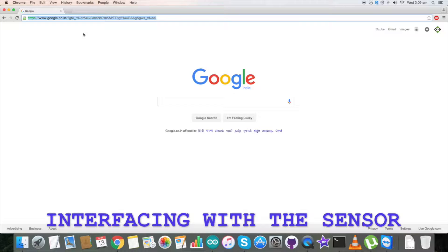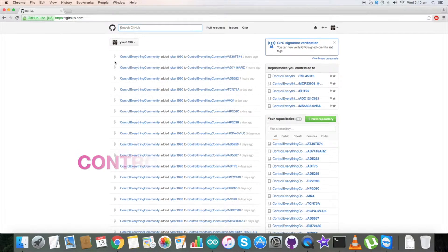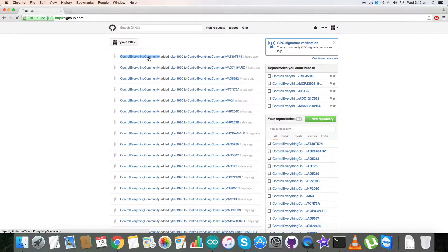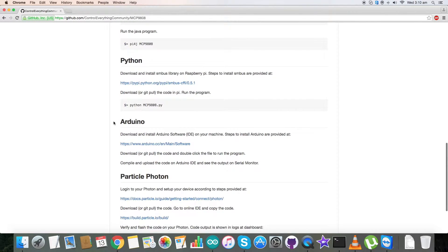Now let's have a look at the code. For interfacing the sensor MCP9808 and the Arduino Nano we require the Arduino code. Go to github.com and search for Control Everything Community, which you are able to see on my screen. Click on it and type in MCP9808 — here is our sensor and this is our Arduino code.